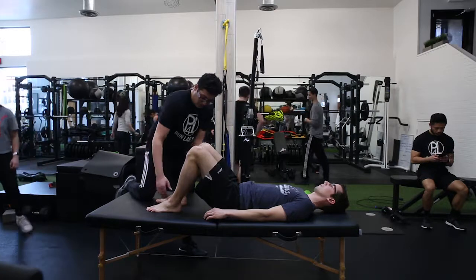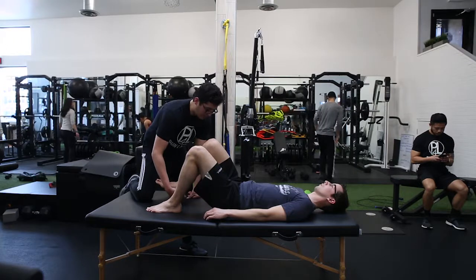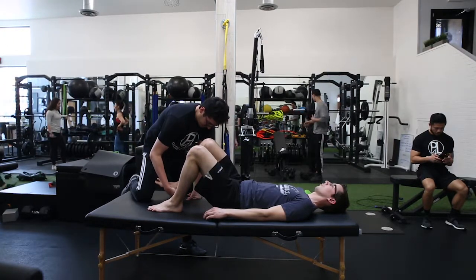Glute — so I'm gonna come up here and grip under you. I'm gonna push you straight up, just push me down. A little slow to activate, but still good.